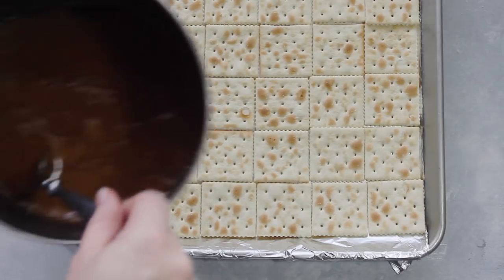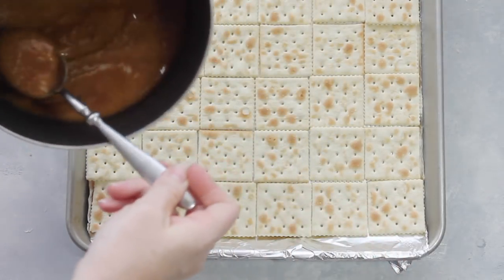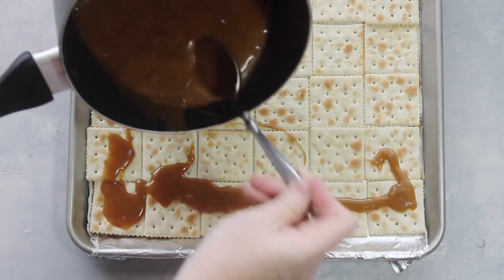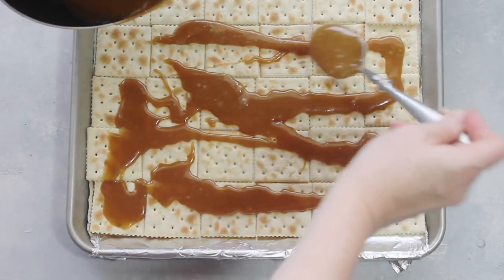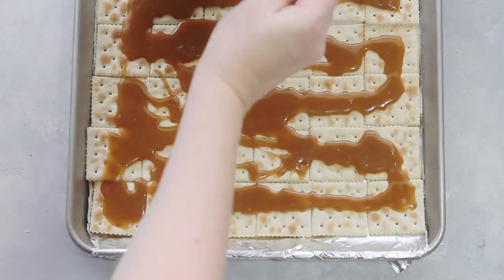Once it's done boiling, quickly take it and spoon it onto the crackers. Be really careful — it's really hot and it's gonna become sticky once it starts to dry, so you want to do this as quickly as possible. As you're putting it on, the crackers might move a little bit but that's okay.